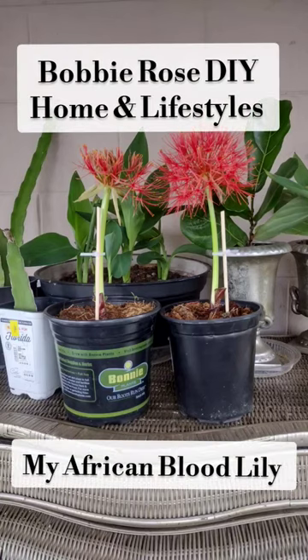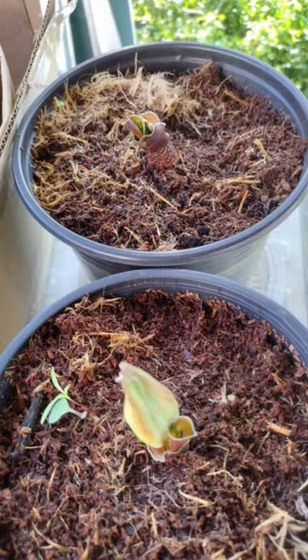Welcome back to Bobbi Rose DIY Home and Lifestyles. Here's the story of my African blood lilies.